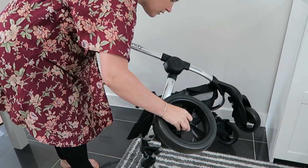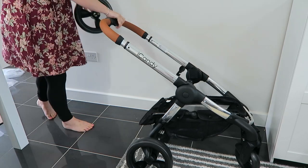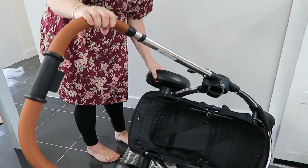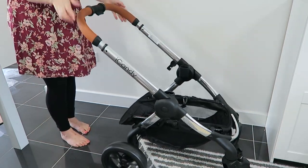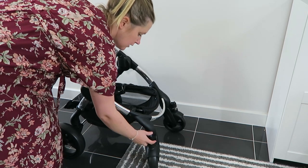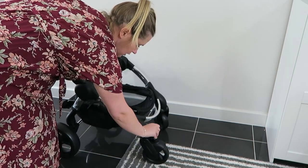A lot of people have been asking how we've been finding the iCandy Peach Blossom. When we received the pushchair I found myself putting it together, and as you can see when you get it out of the box you will need to add the rear wheels. You can lock and swivel the wheels using the catch on the front, which was just a little bit stiff.